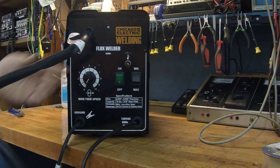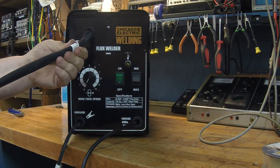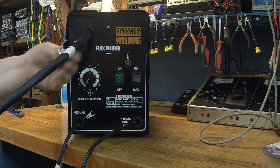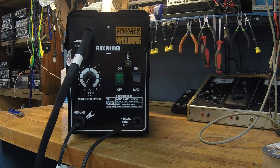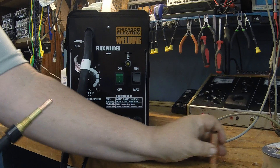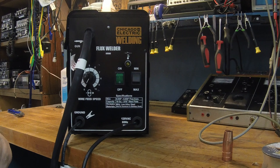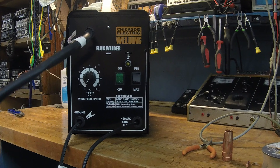Here is your torch tip. Before feeding new wire through, it says to remove the tip. The button feels pretty good in the hand. It says to remove the tip before feeding, which this thing just unscrews off. I guess you can just get a pair of pliers and it just unscrews off like that. There's the torch with the tip off.